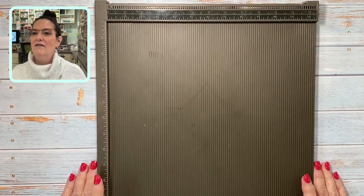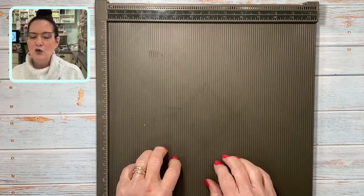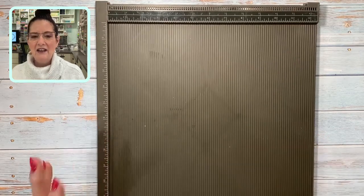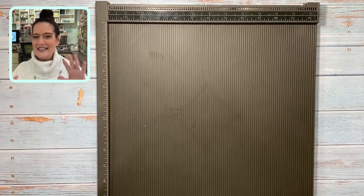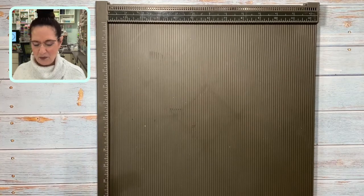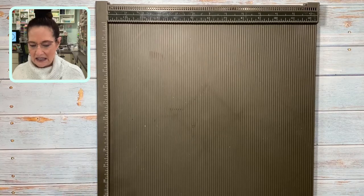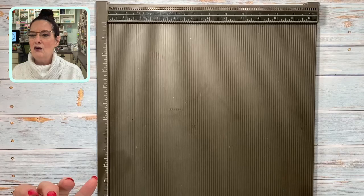I'm going to bring in the Simply Scored board and bring it down so we have the measurements in the camera. You might have one of these sitting in a drawer or on your desk and you don't use it, so I'm going to show you some fun ways to use it today — thinking a little outside the box. We have so many great products and we can use them the same old way, but let's think about them in a different way.